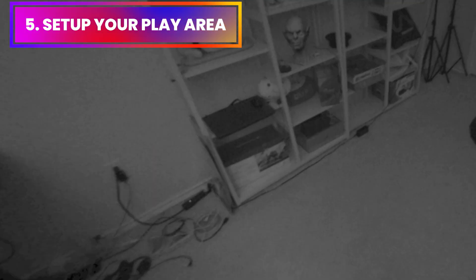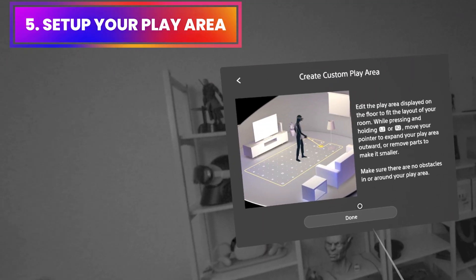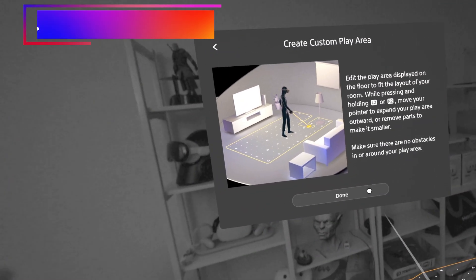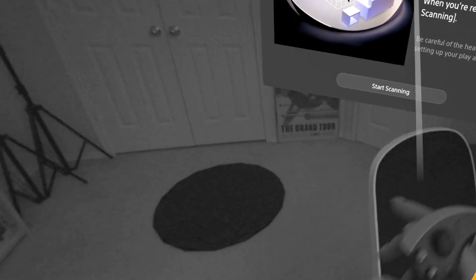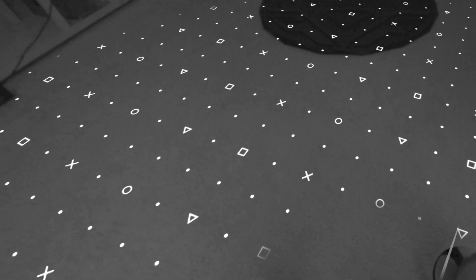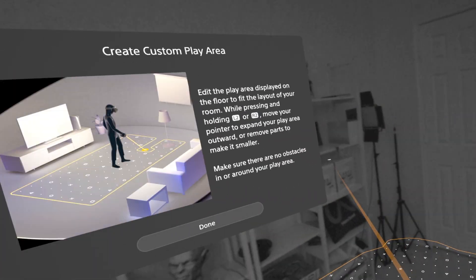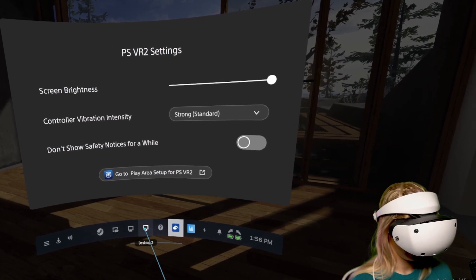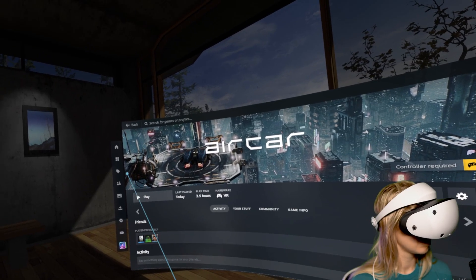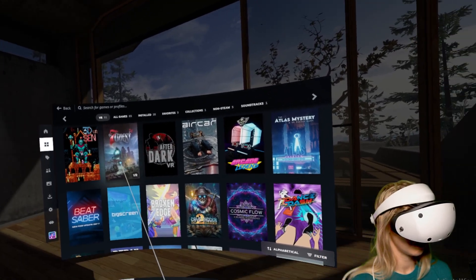Finally, you'll be setting up your play area. PSVR 2 is an inside-out tracking headset, which means you don't need any base stations or external cameras. It has cameras built into the headset — all you need to do is stand up, scan your room, and set up the floor height and boundary of your play area, very similarly to how you do it on Quest headsets. This pretty much concludes the PSVR 2 setup. You'll see the status of your headset and controller charge levels, and then SteamVR Home will load inside the headset.